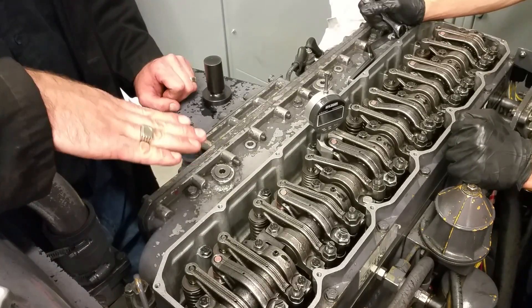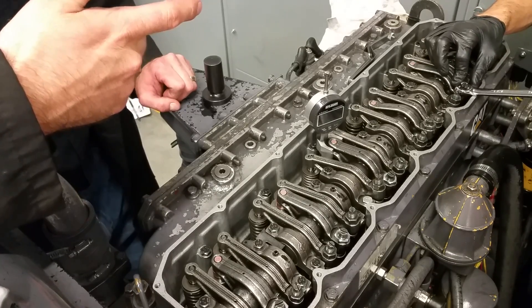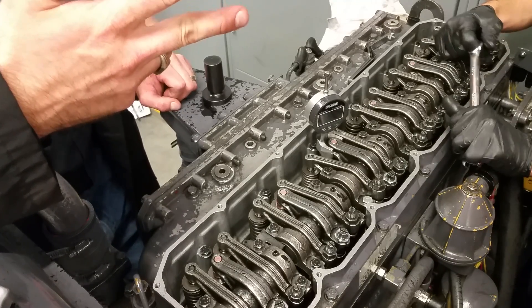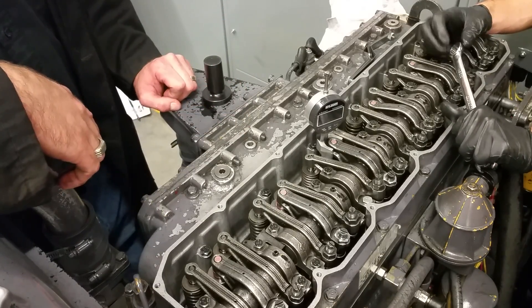Any engine that's got mechanical unit injectors — whether it's one of the old two-stroke Detroits or one of these 3126, 3124, 3114, or 3116 engines — all of them use this same setup and you can set the timing by doing that.